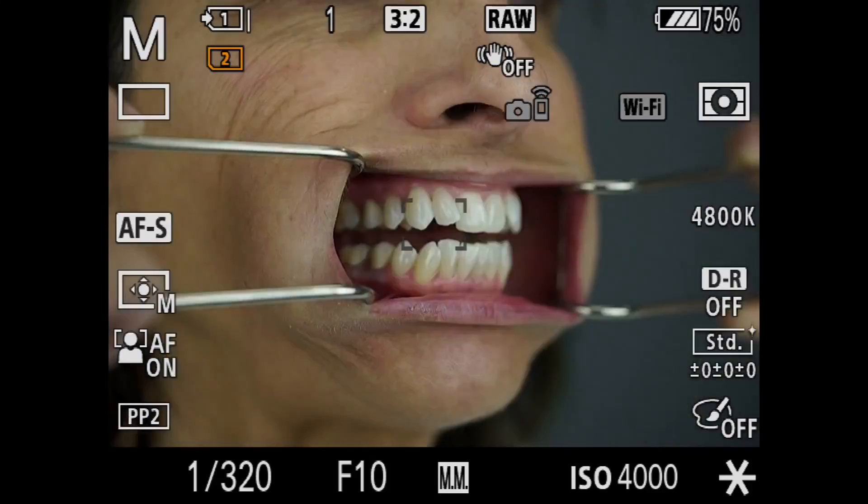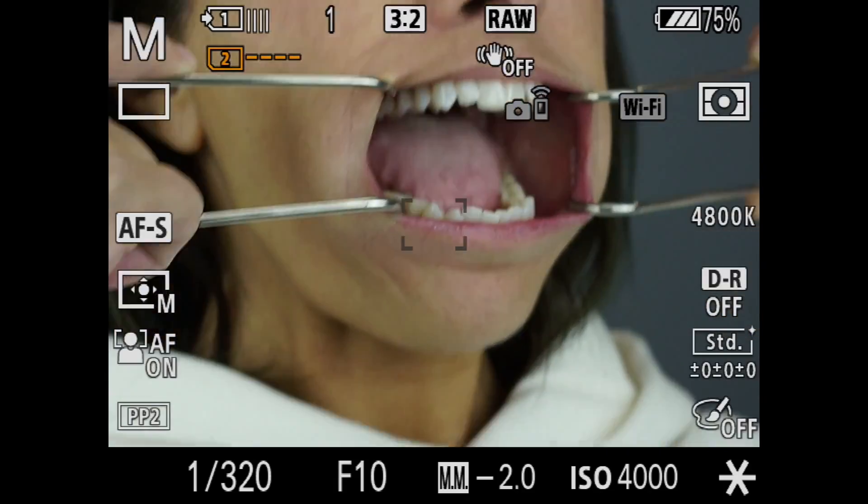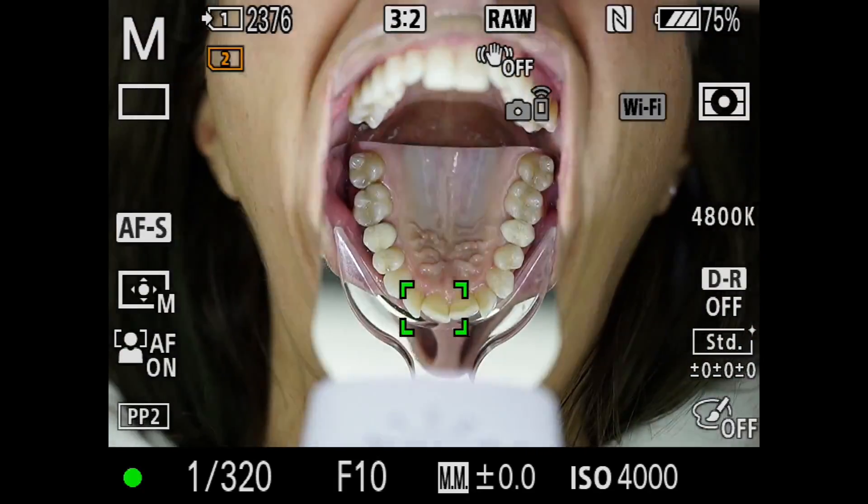The size of that sensor determines basically the quality. The smaller the sensor, the less light it's going to let into the camera, resulting in lesser quality. Bigger sensors — the kind you might see in a full-frame camera — are going to let in a lot of light.